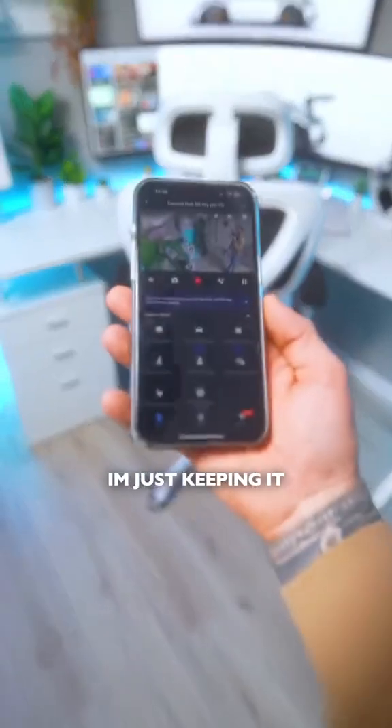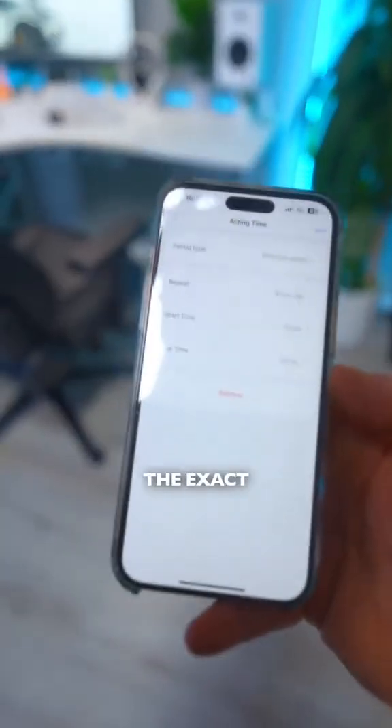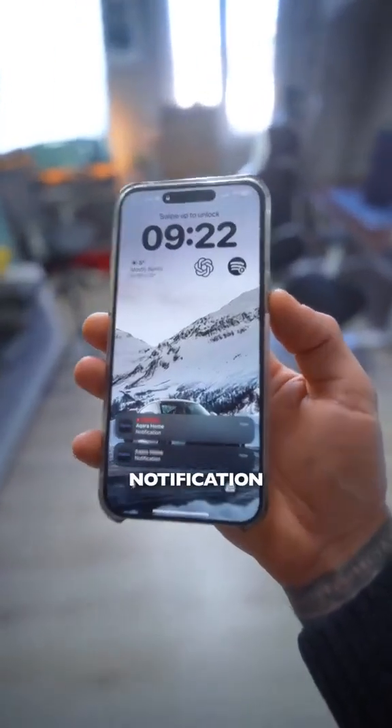So from now on I'm just keeping it in my studio, and thanks to automations, I can set the exact time to get notifications when there's movement.